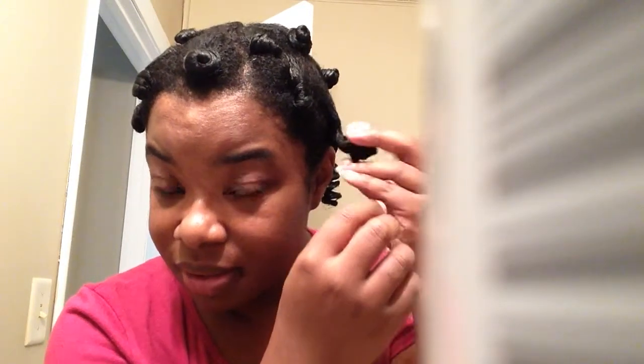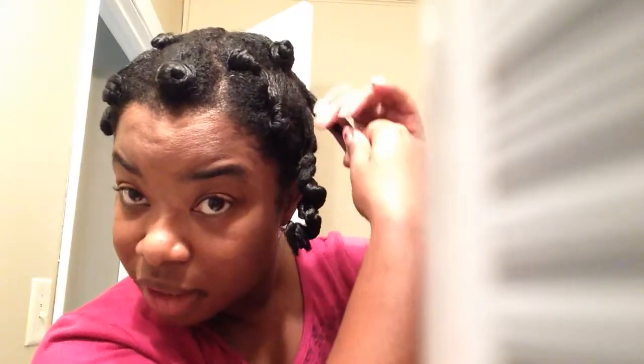Then I just unravel it slowly and there it is. I'm not taking them down separately — I did a two-strand, so I'm gonna leave them until I get them all taken down. For each one I apply a little bit of oil to my finger and then I just untwist it to eliminate frizz.